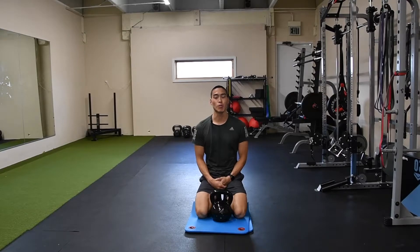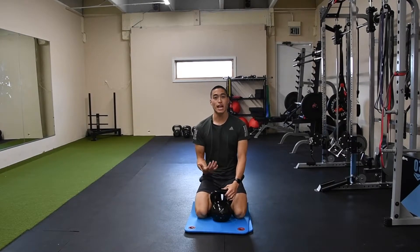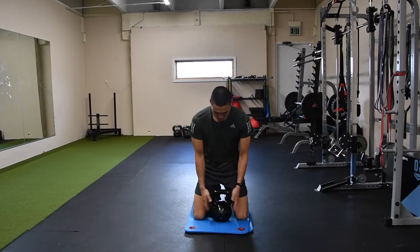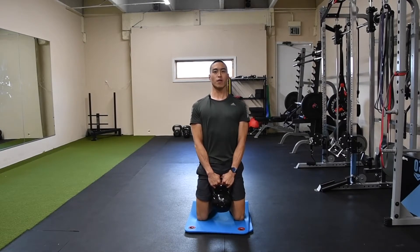Here we have our tall kneeling neck mobility. We're going to need a kettlebell — a weight that's decently heavy to hold, but not so heavy that you're straining yourself the whole time. You're going to be kneeling with the kettlebell right in between the knees, and we just want to come to a tall position.